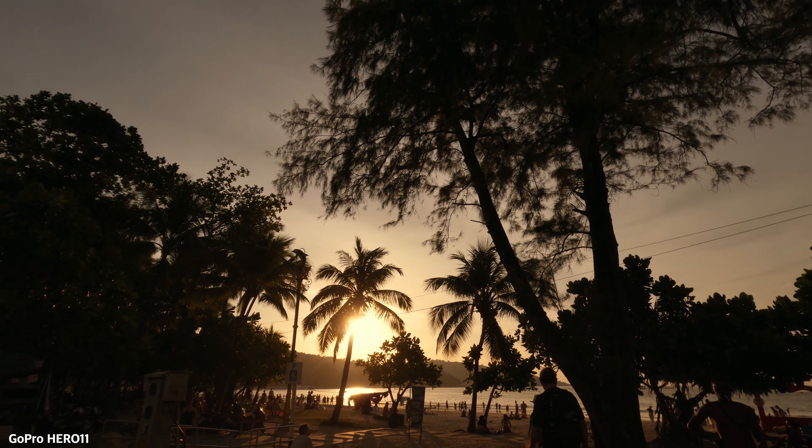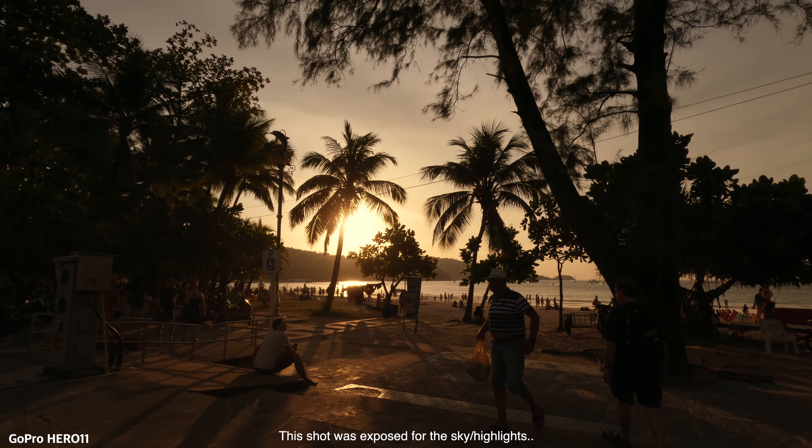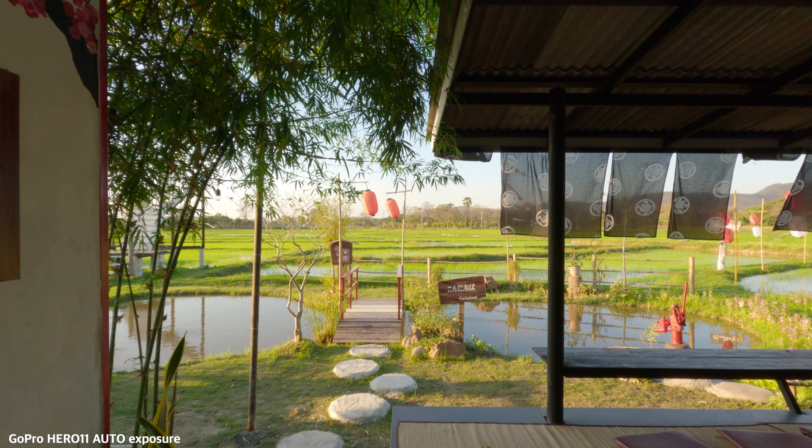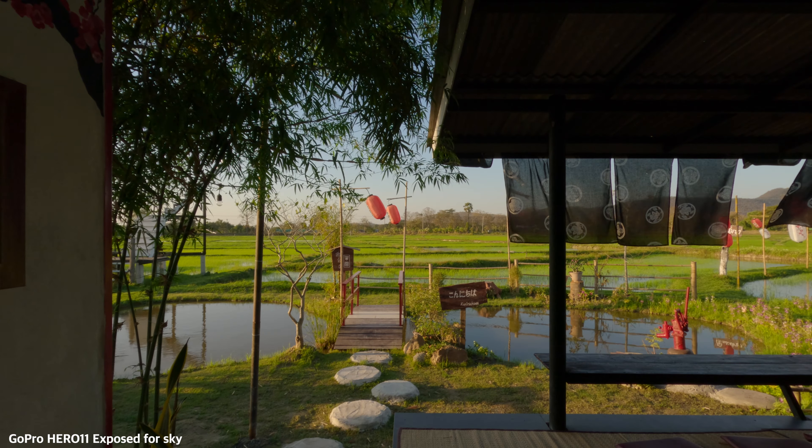It's very simple and for the most part, I prefer to expose for the highlights. Generally, exposing for the highlights makes the image look much more professional, so I always place the white box on the brightest part of the image. Why would you want to lock the exposure rather than letting the GoPro do it automatically?